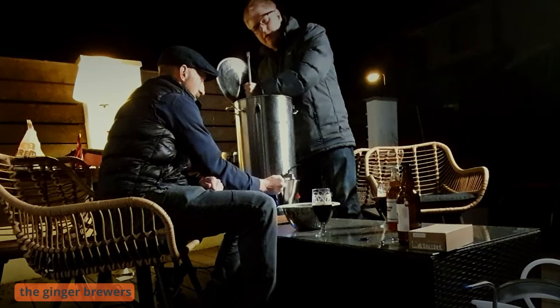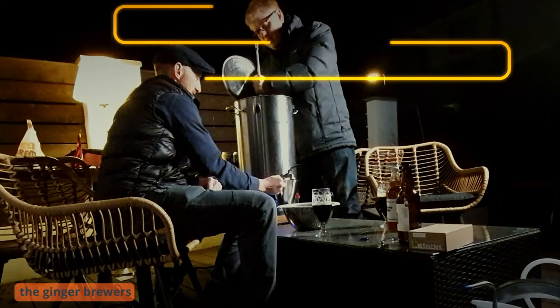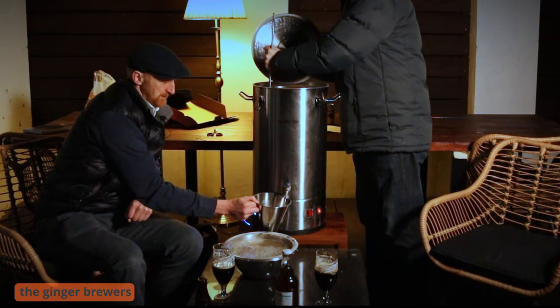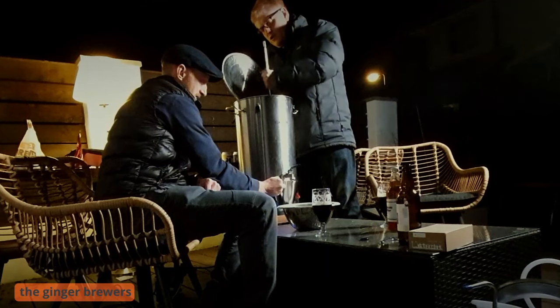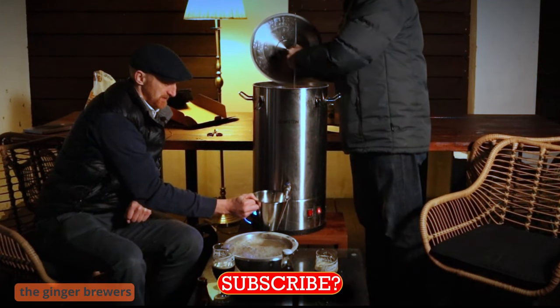So what are we mashing for, Phil? An hour. Why is it important to mash? You won't make beer without mashing, Phil — because you won't get the sugars out of the grain. We need the sugars from the grain.